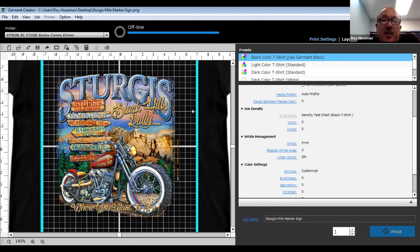Looking at the dark colored T-shirt — 'use garment black' versus 'dark colored T-shirt standard': if you're printing on a black shirt you might automatically think you'll use the black shirt as your black, saving money on the white base and the black ink on top — but that's not necessarily true for certain images. I'd say 85–90% of the time, garment black is the way to go on a black T-shirt, but let me pull up a sample.